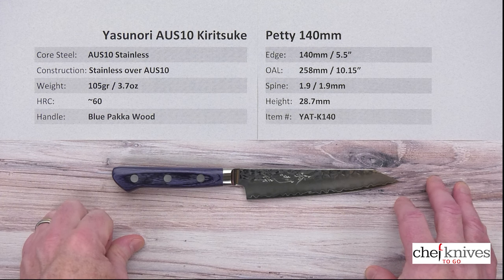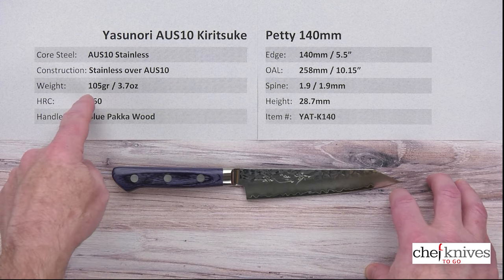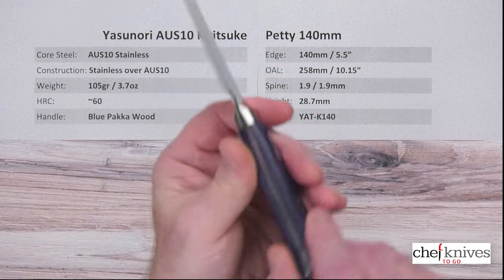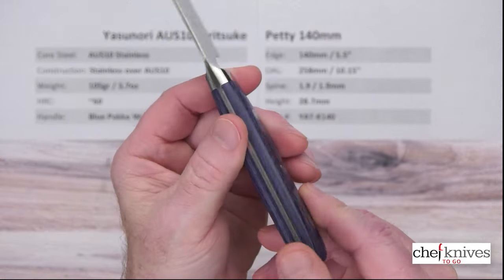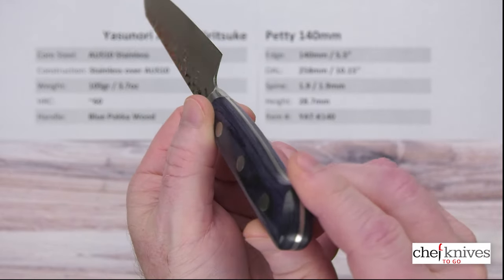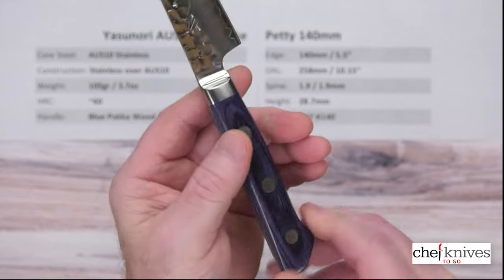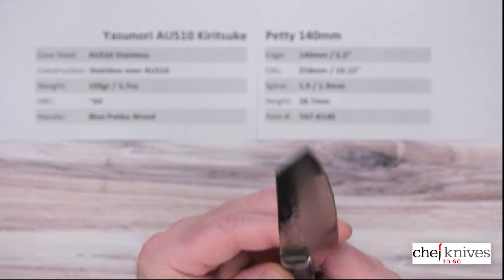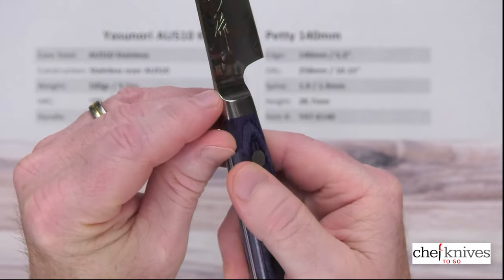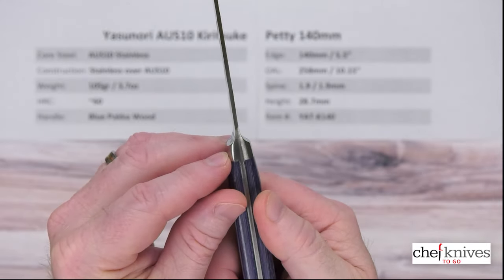Weight and dimensions should be fairly similar knife to knife. This one's 105 grams or 3.7 ounces. The handle is blue pakkawood, which is a stabilized wood product. It is a full-tang handle, as you can see — full-tang construction — with stainless rivets and an integrated bolster that goes right into the blade. Nice fit and finish on that.